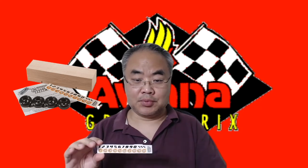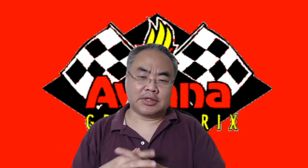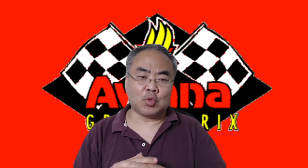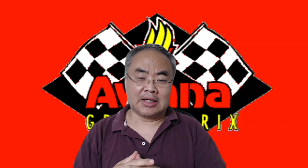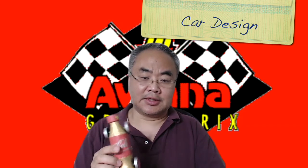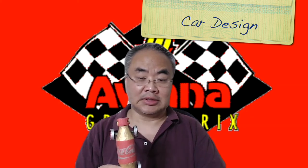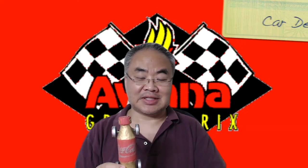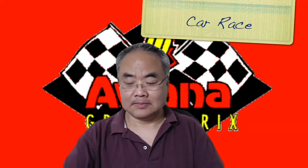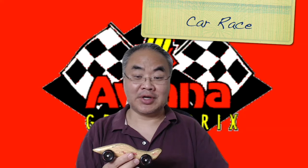You can put your car number on the label. For the Grand Prix, there are two categories. One is the contest for design — like this car, its aerodynamics is not so good, but it won a trophy for its design. While this other car runs really fast.